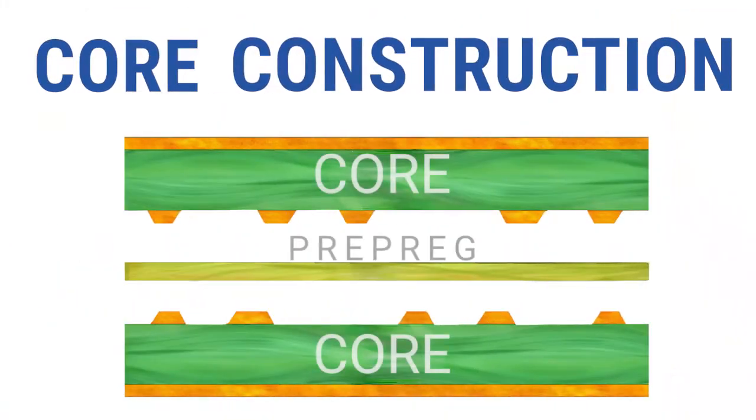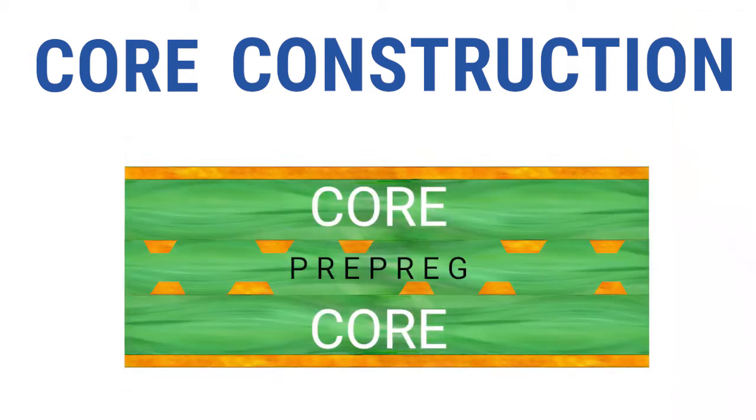Core construction is when you use an already cured core material for the outer layer and the next layer in, so that the dielectric thicknesses don't change after lamination. This construction takes away the variation in dielectric height. However, this type of construction or stack-up isn't always possible — for example, in HDI designs.